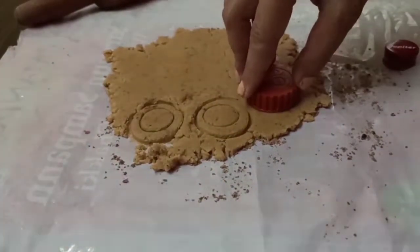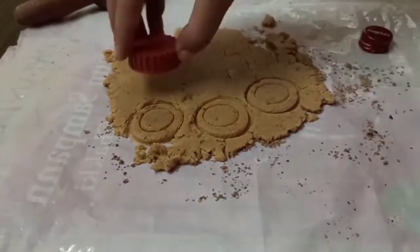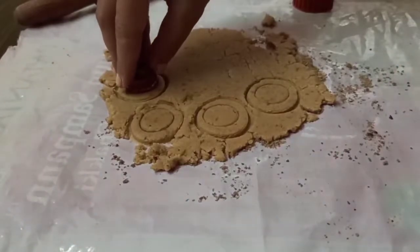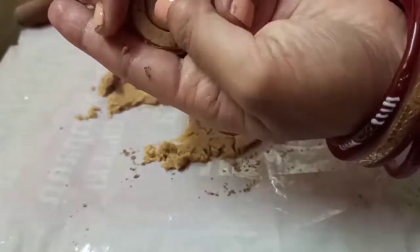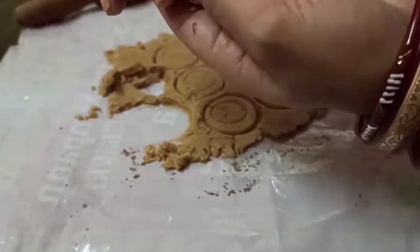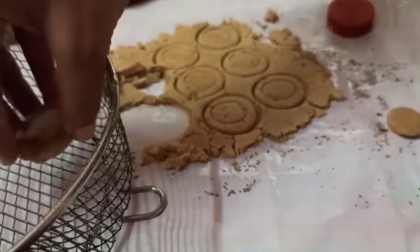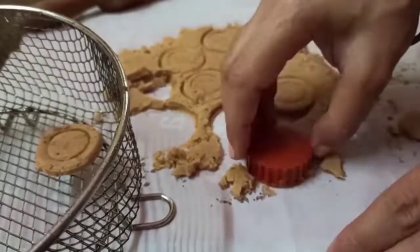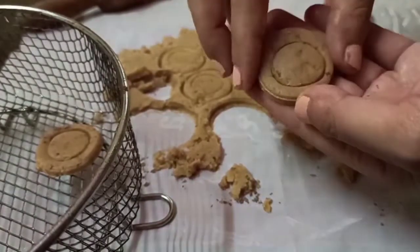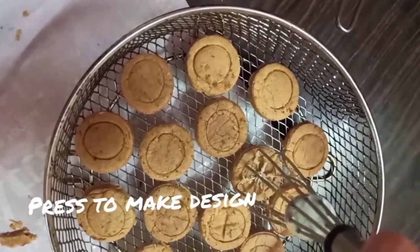Just remember to keep the dough loose, as it always is in our cookie batches. Without baking powder and soda, keeping the dough loose holds the key to making cookies crispy. You can check the cookie baking basics for beginners for all the tips I have shared on this. Now press to make a design — this is completely optional.